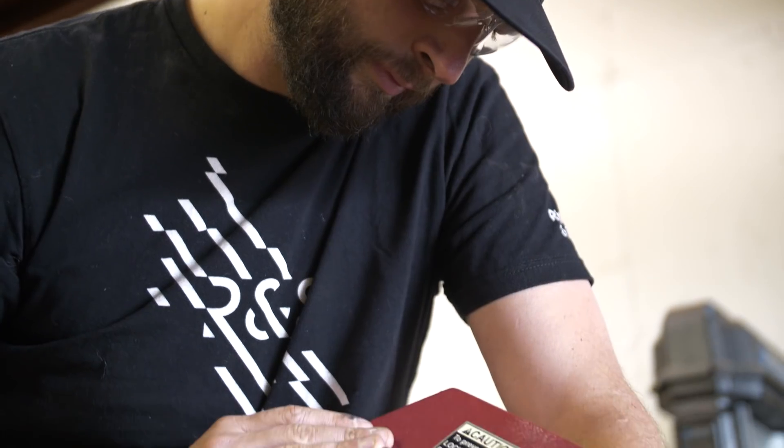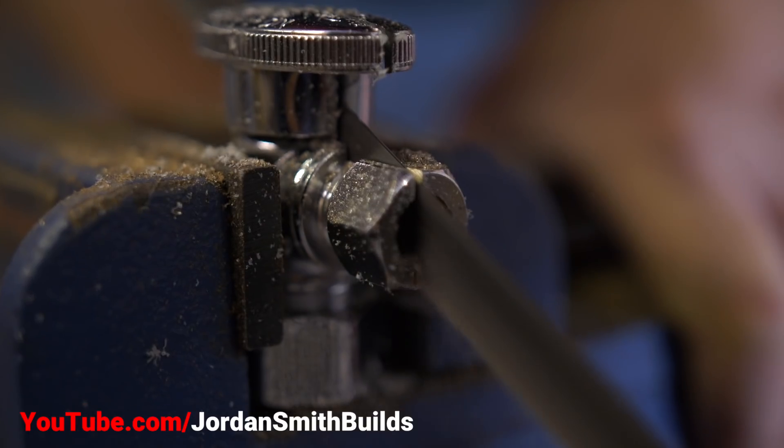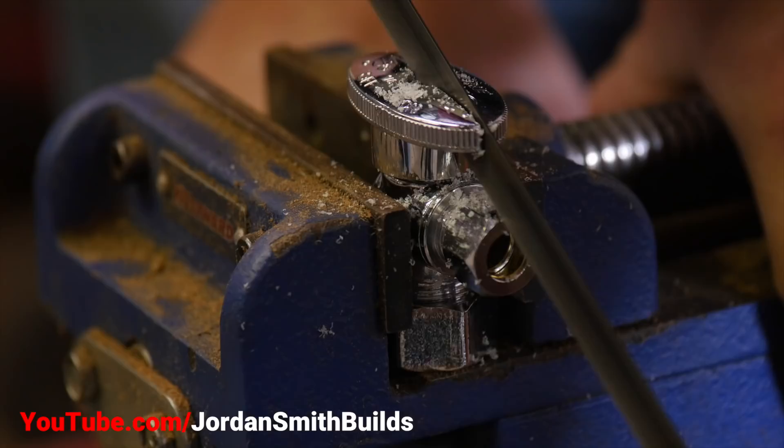So here's what I did. I enlisted Jordan Smith, who's on the build show on the steel side of things. Jordan took all three of these and took them to our shop and actually cut them in half with a bandsaw.